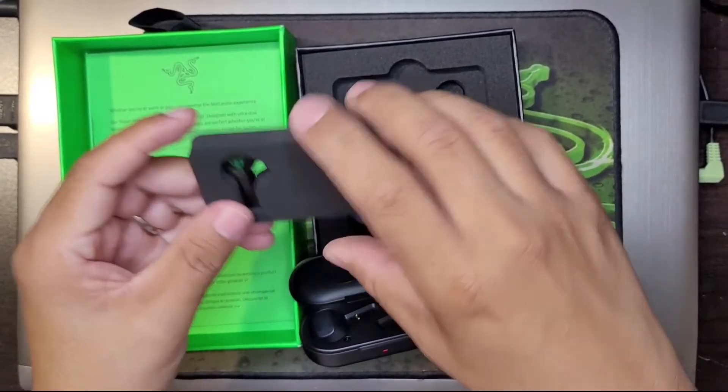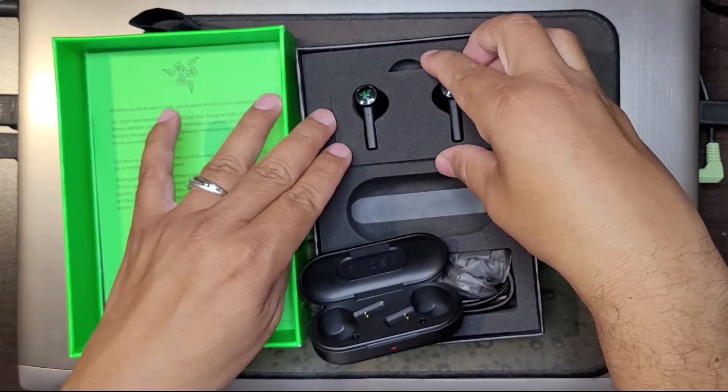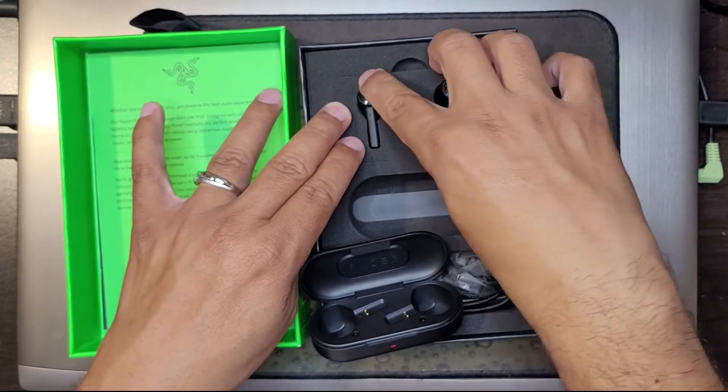Going to put that back so I don't lose it. I like how it goes — it comes in this foam so they're not just in some piece of plastic that you've got to dig out. You can bring out the whole piece of foam.